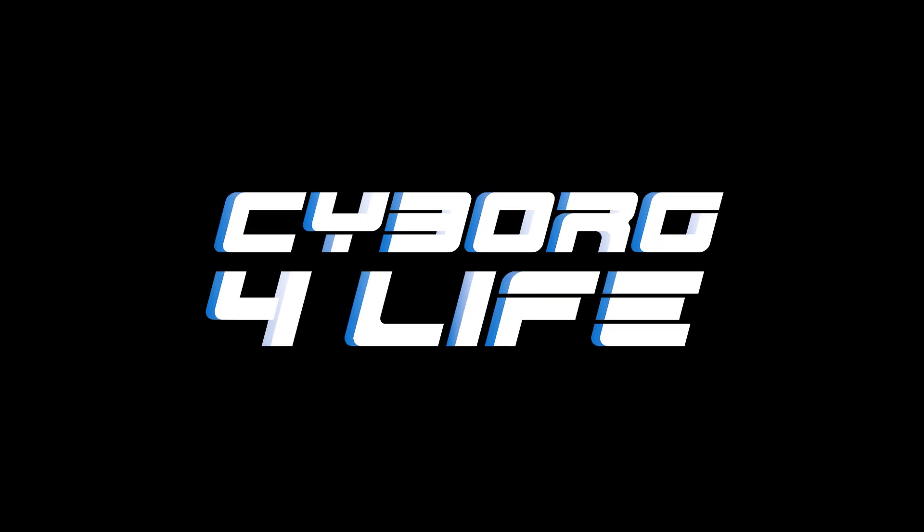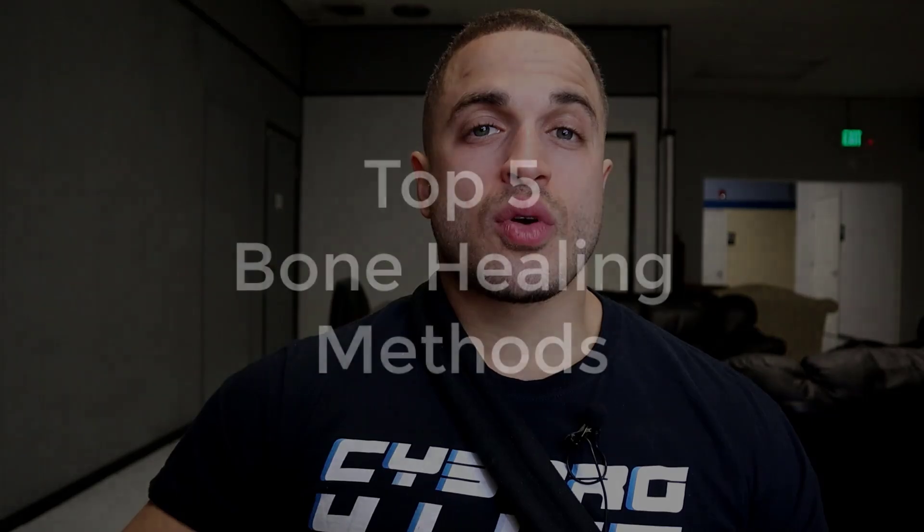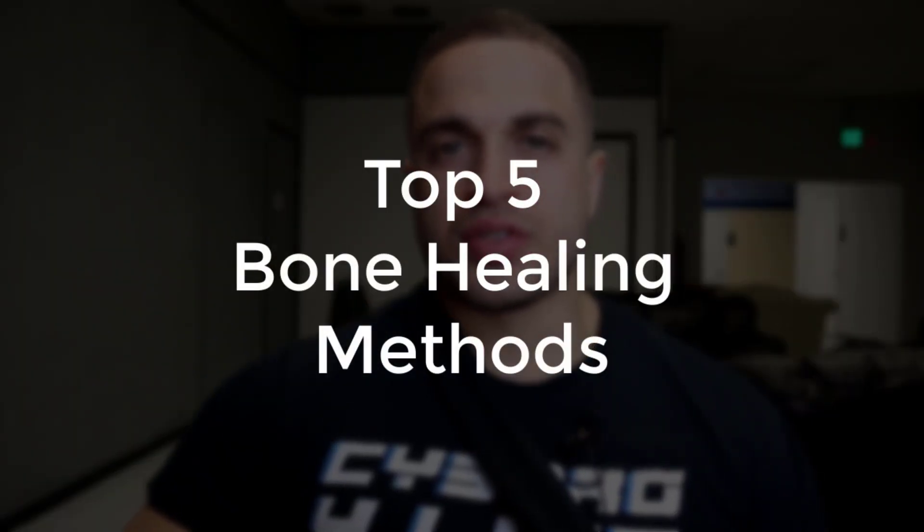Bone healing is the first phase of recovery after limb lengthening. Do it right and everything else should fall in place. Hey, what's up guys, Victor from Cyborg for Life, and today we're going to go over the top five ways to heal your bones after limb lengthening surgery.